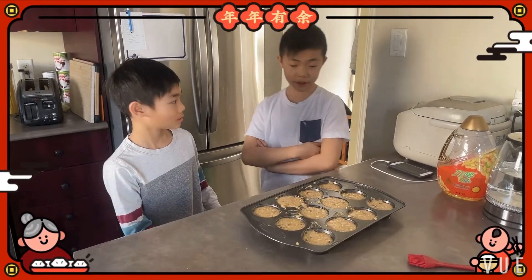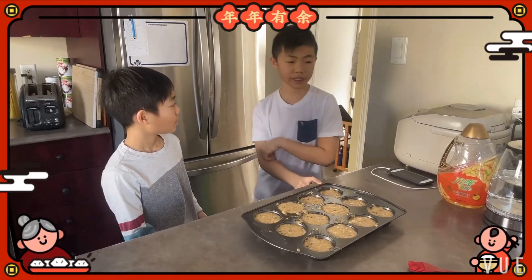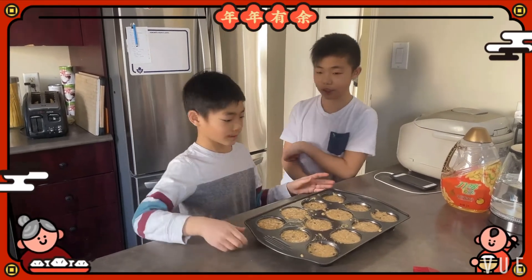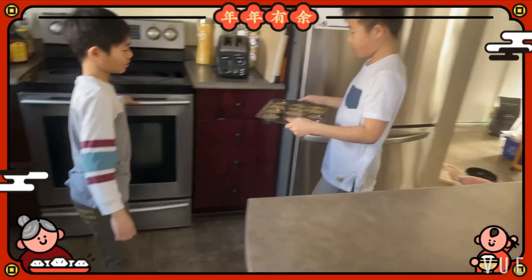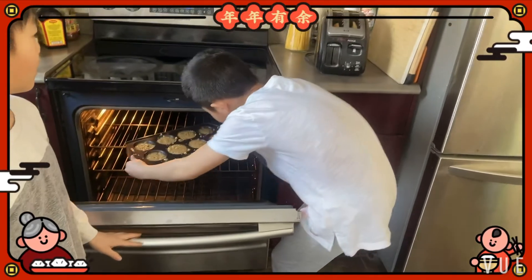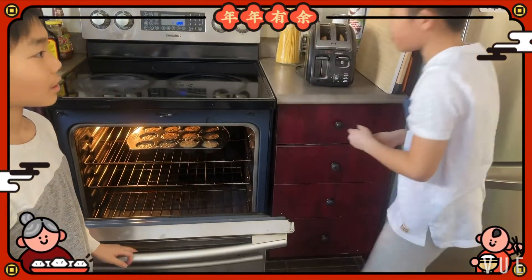I'm going to put it in the oven and cook it for 20 minutes at 200 degrees.